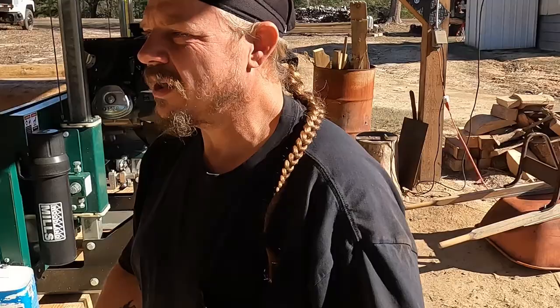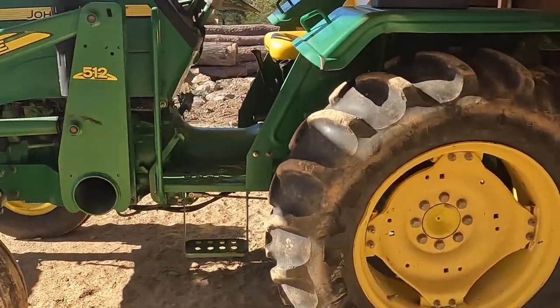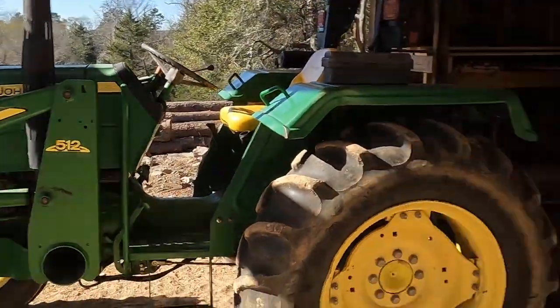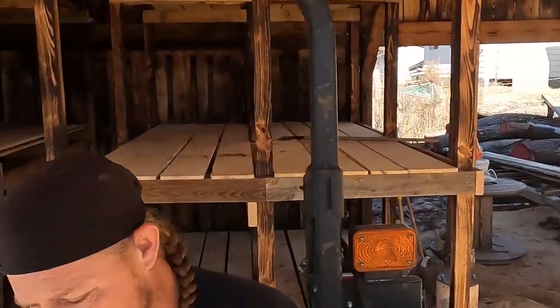We finished them up and started doing a little work on it. I'm going to go ahead and move this tractor out of the way. You can see we got the tractor parked under the iron and it keeps the weather off of it. Works out pretty good.